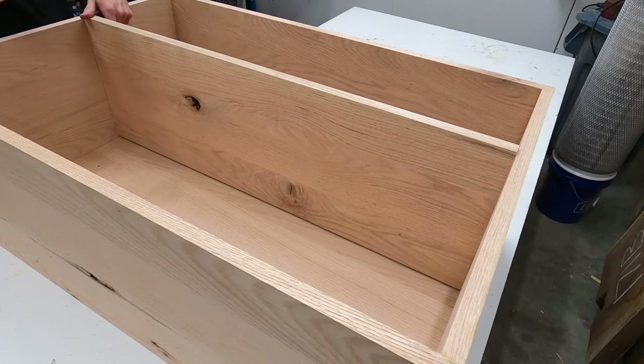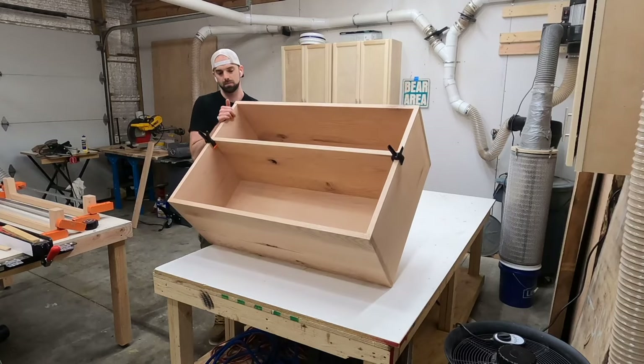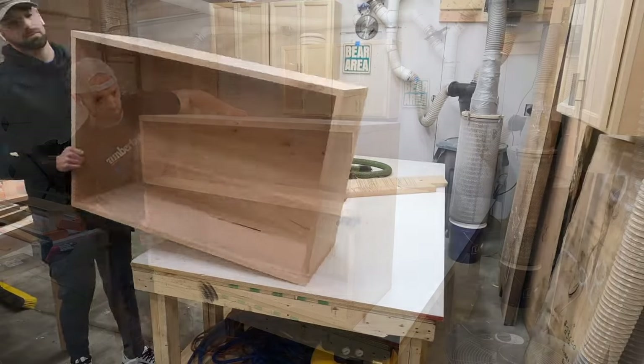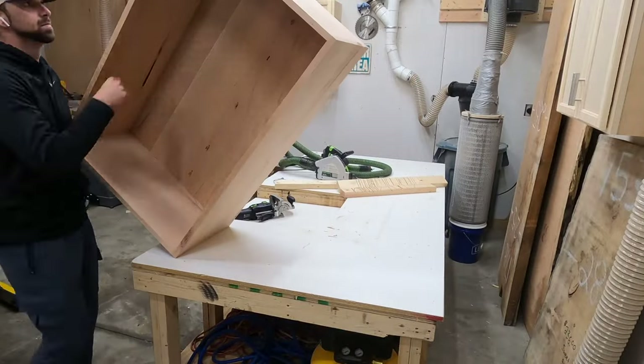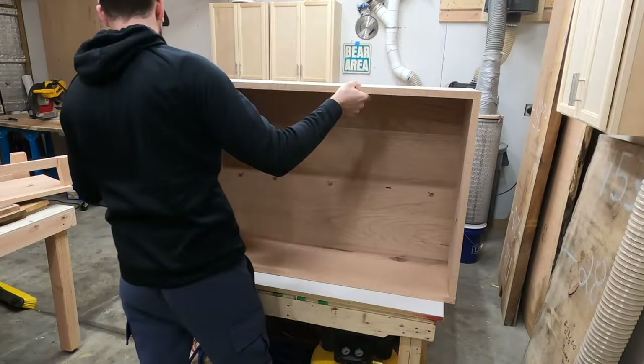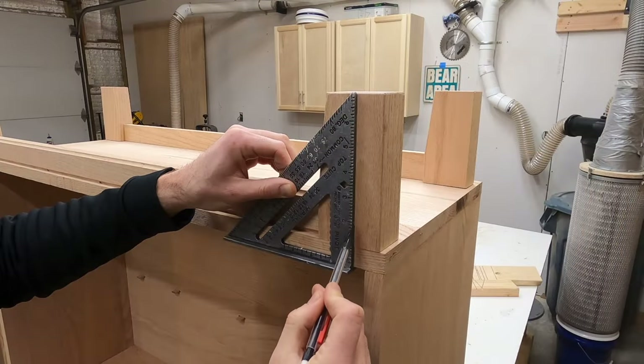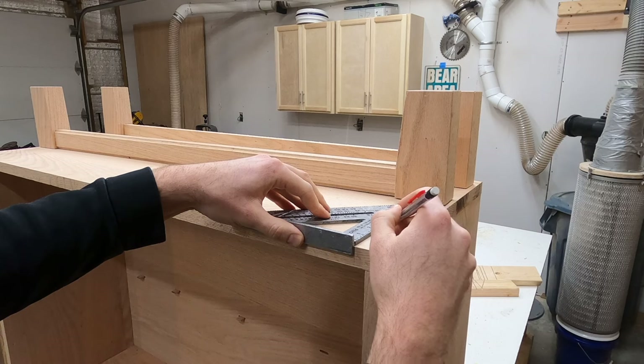If you're building something similar, I'd definitely recommend figuring out a way to put that shelf in before everything is glued up. Regardless, it worked out. We'll come back to the shelf later — for now, let's focus on attaching the feet and apron to the frame.